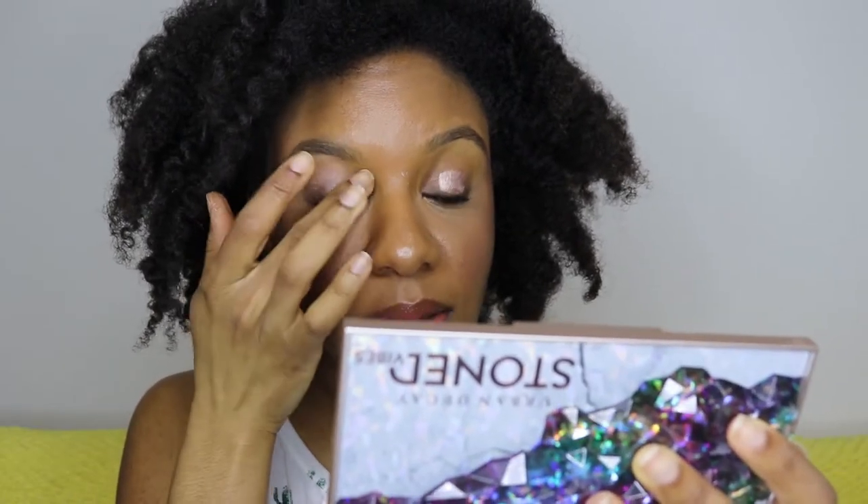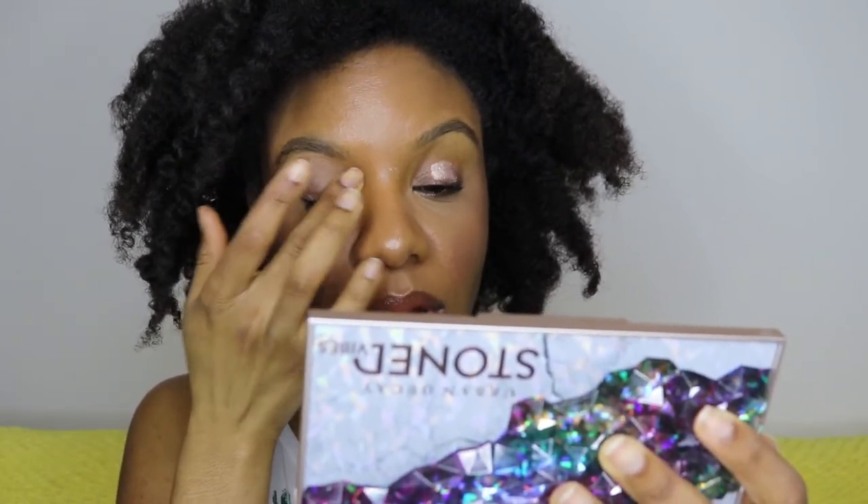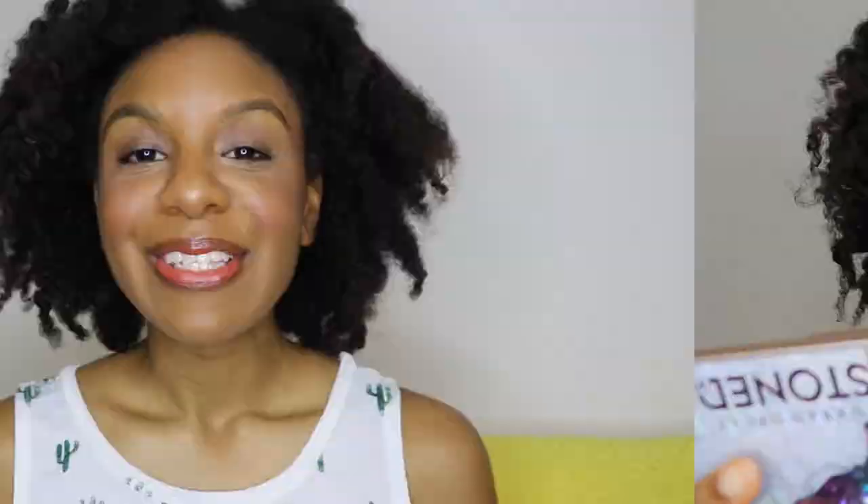You don't need an eyeshadow primer if you don't have particularly oily eyelids or mature eyelids, but it can help with the opacity of shadows, the vibrancy, and the lasting power. You can also just pat your concealer all over your eyes instead. I'm blending that out now. I'm also using the Stoned Vibes palette - I'll be using one of its eyeshadows, but right now I'm mainly using it for its big giant mirror. I love this palette.